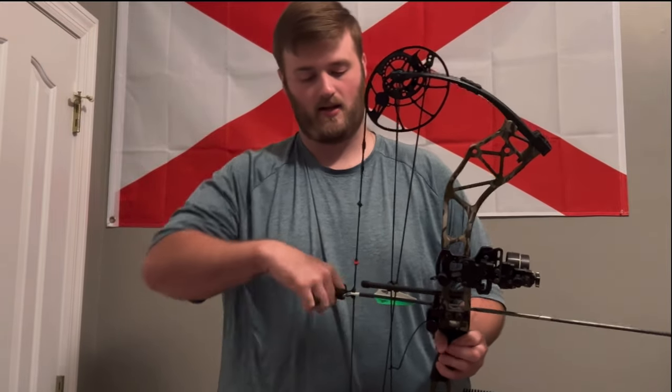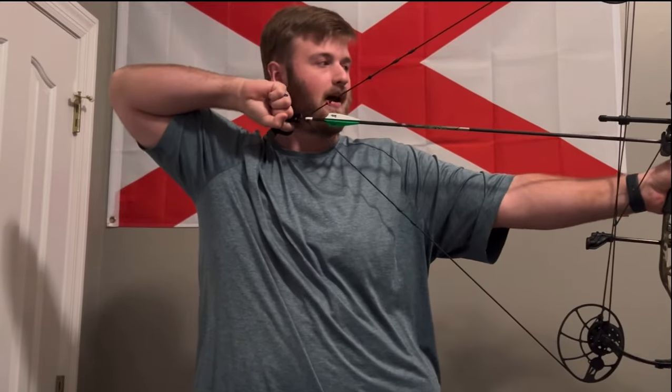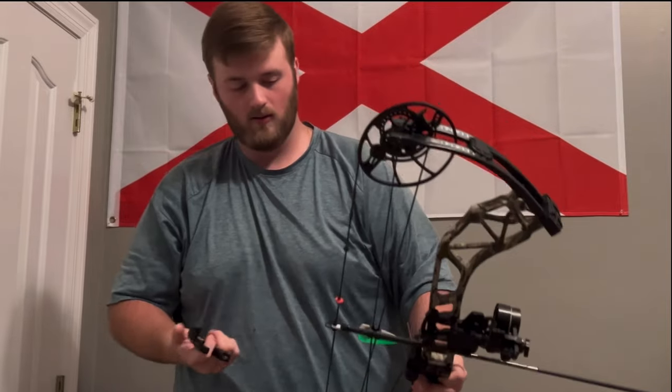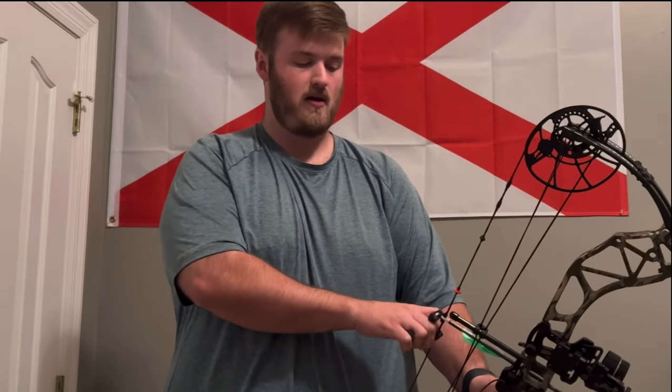You put it like that, put your hand behind it — make sure y'all can see that — pull it back like this, tilt it back, and it's not going anywhere. At first you'll feel like your fingers hurt a little bit if you're pulling back heavier poundage, but it takes a couple days of shooting and that goes away. You can also adjust it — you can go heavy or light on the thumb button.